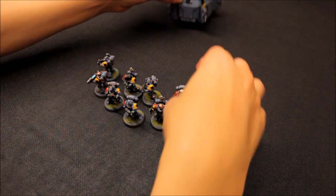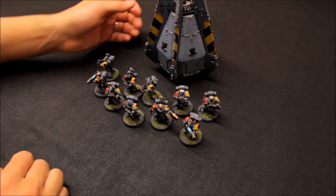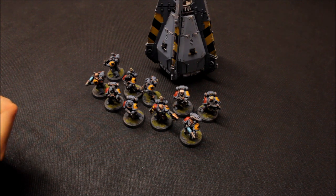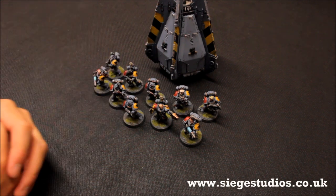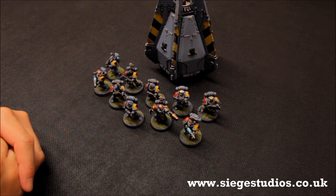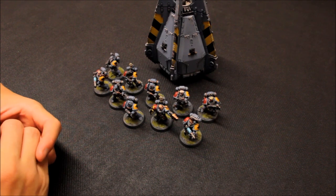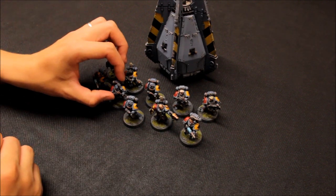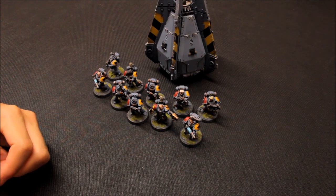That's the drop pod for this squad - imagine them disembarking during the game. This squad links in really nicely with their dedicated drop pod transport. As to how well drop pod units will do in eighth edition I'm sure they'll still be pretty good. That's the option here for the Greyhunters. Keep a look out for Space Wolves in the future - I hope to do some games with them quite soon, about a thousand points I think, and build up from there. Keep a look out for more arrivals coming from Siege Studios as well. That's the Greyhunters completed and ready for battle, all painted up by siegestudios.co.uk. Thanks for watching and tune in next time.